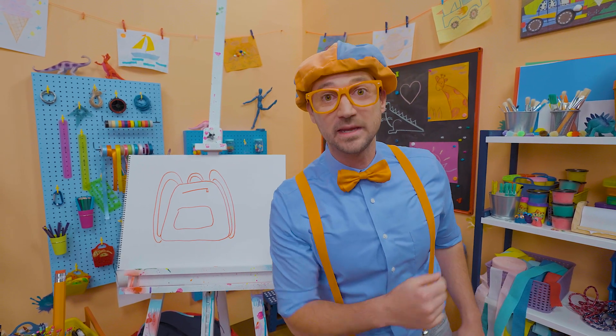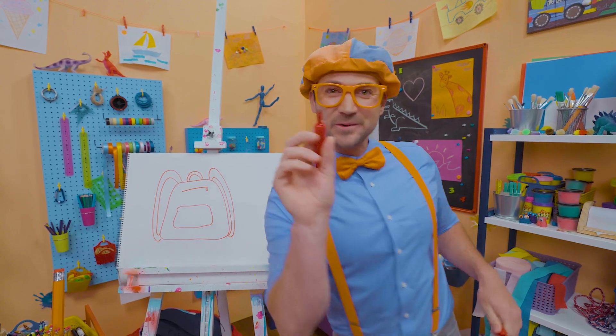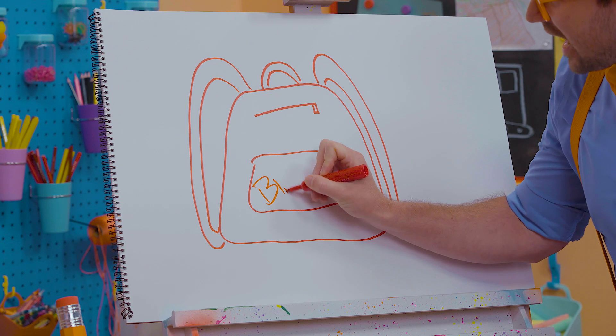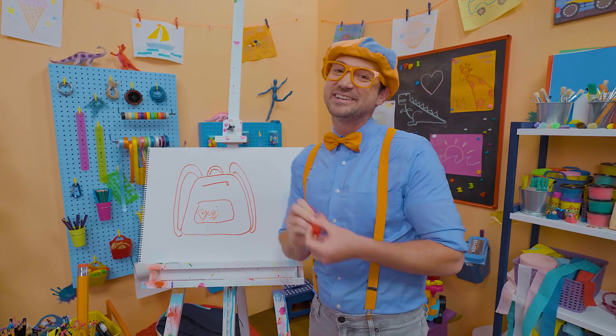If you love drawing with me and want to draw some more, all you have to do is search for my name! Will you spell my name with me? Ready? B-L-I-P-P-I! Blippi! All right, see you again! Bye-bye!